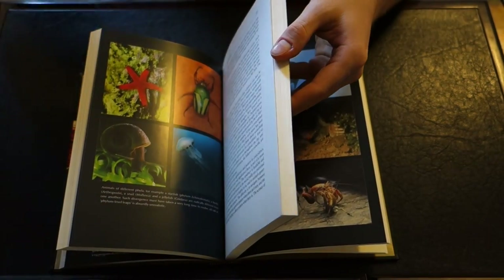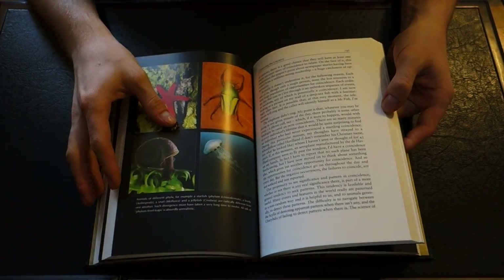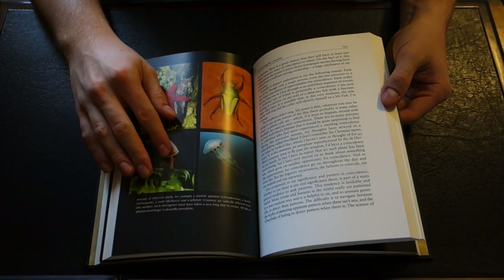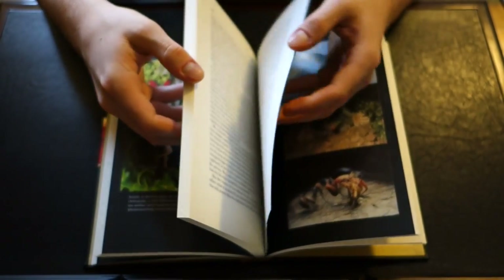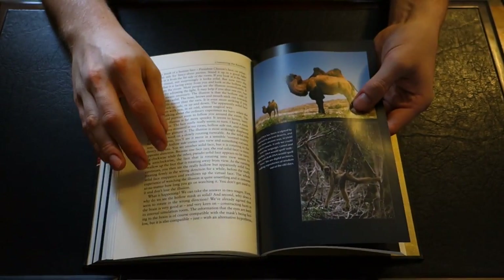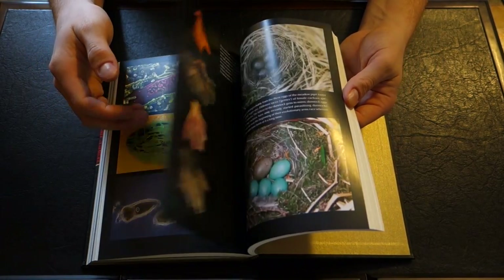I'm actually not sure if his standard volumes come with these illustrations. For any of you who own Dawkins books in other formats other than the Folio Society, please let me know in the comments below. I'm actually quite curious if it comes with these illustrations, or if they're simply exclusive to the Folio Society editions.